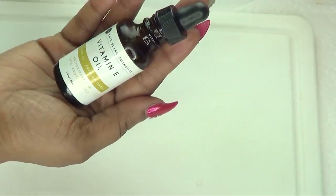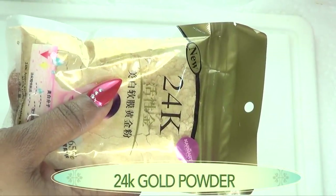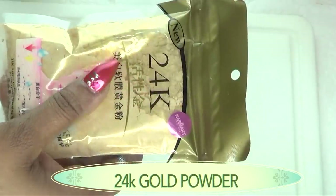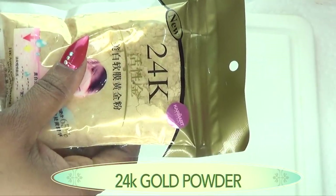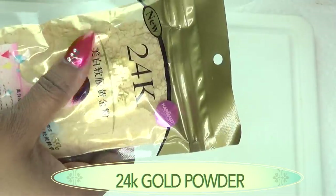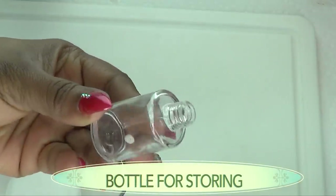Our final ingredient is 24-karat gold powder. I will link in the description box where you can get this. This is what is going to give an extra glow to the skin and leave your skin silky soft, glowing, and radiant.